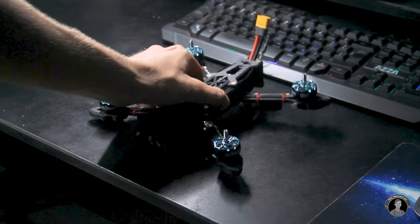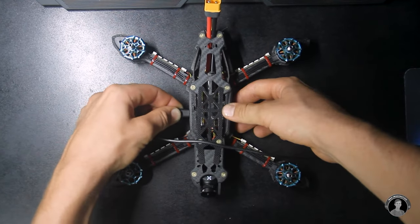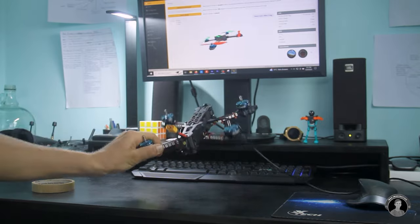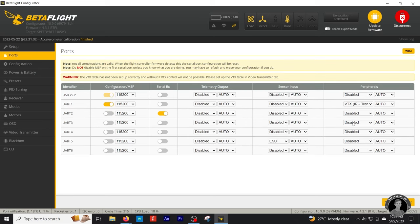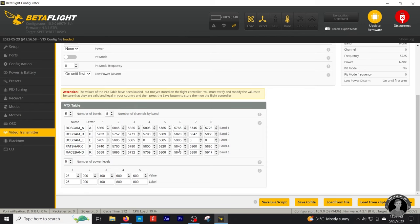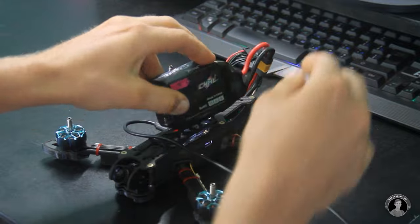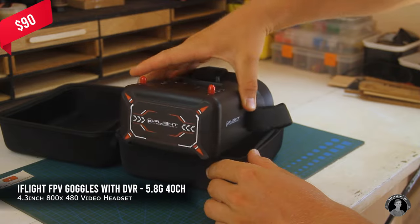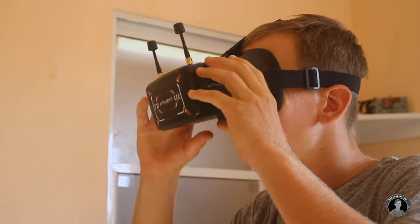Plugging in the quadcopter to my PC and opening up a drone configurator software called Betaflight will allow me to tune and configure certain values that the drone needs. Here you can see the gyro sensor in action displaying the orientation of the drone as I move it around. For ports, I'll enable a couple of lines for the video transmitter and receiver, and then fill out the VTX table with frequencies. For viewing the video feed, I purchased these $90 5.8GHz iFlight Analog FPV goggles, which work well at close range with minimal latency.